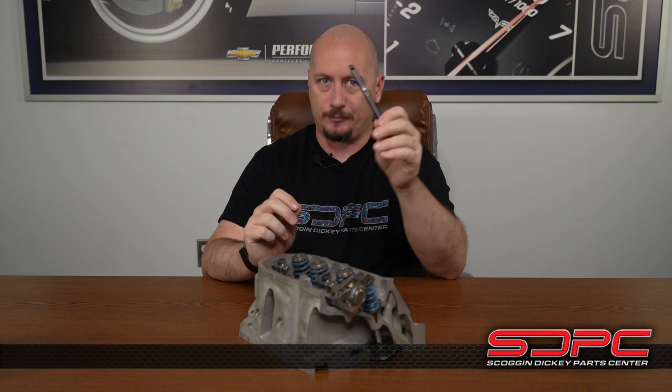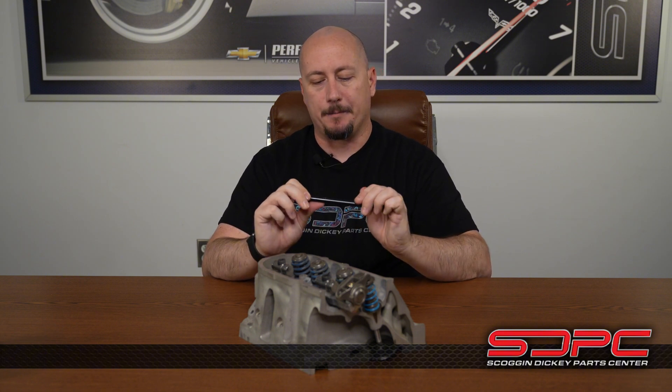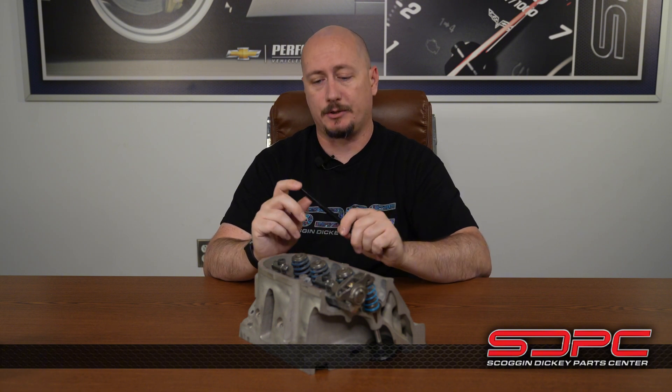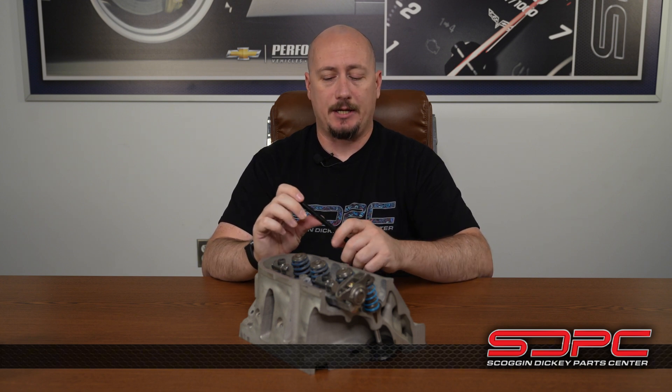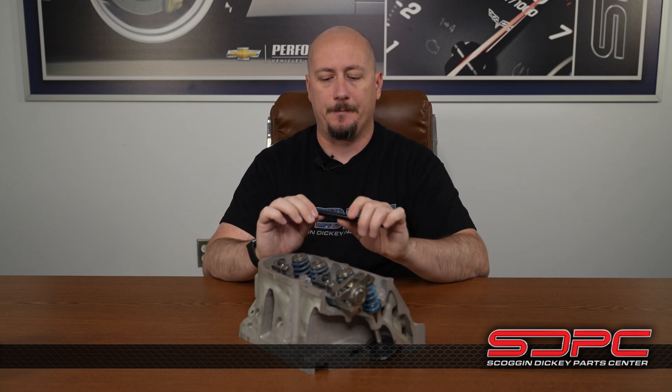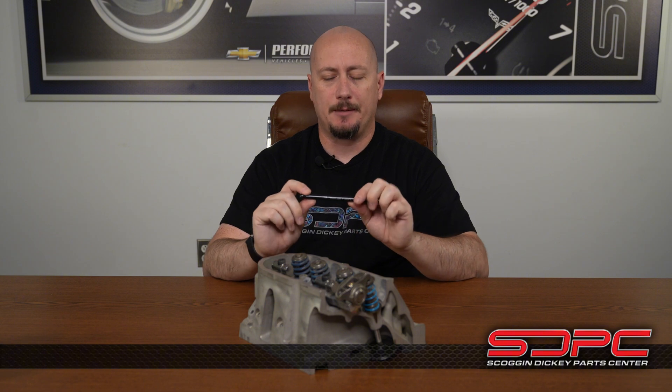Luckily it wasn't a major issue with these push rods because we caught it on the engine dyno — it's not like it was running for thousands of miles in a street vehicle. But it's something to be mindful of: valve train geometry. You might have a push rod that works fine at one level of lift with one camshaft, but then you make a change — either to your geometry, the camshaft, or something else — and you run into issues, whether it be casting overhang flash or the actual hole the push rod goes through being a little crowded. This happens on big blocks, small blocks, and all sorts of other engines as well.